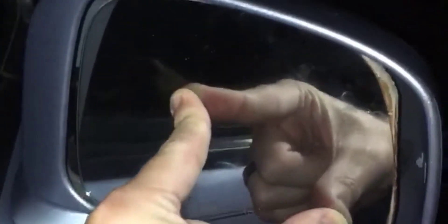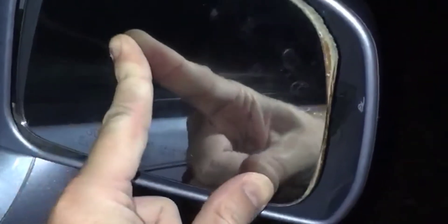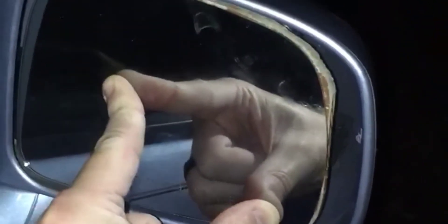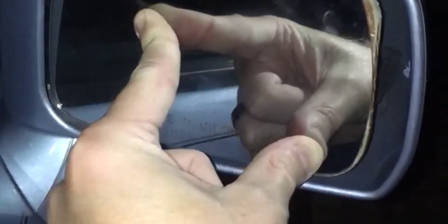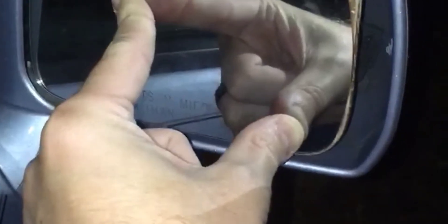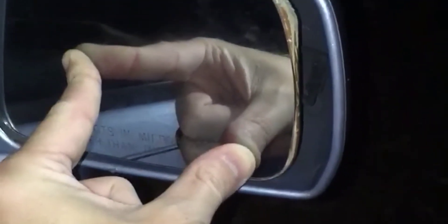Hold it real tight. You're gonna want to hold that for about five, ten, fifteen seconds. Let's hold it on there. I like to sing a little song in my head — 'wheels on the bus go round and round' — okay, so that should be enough. You're gonna let go and that wood glue should hold on.